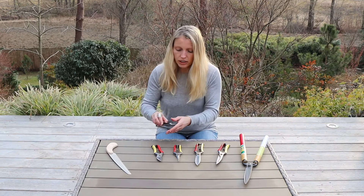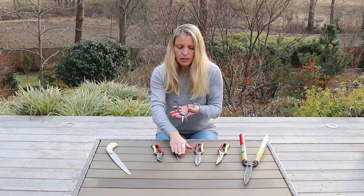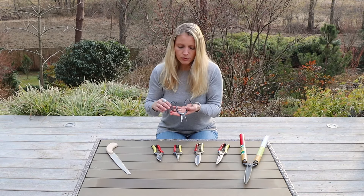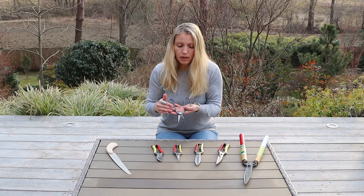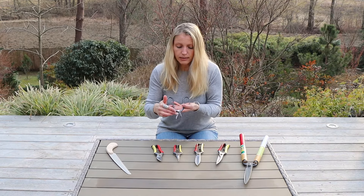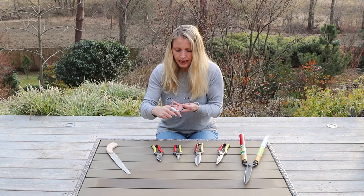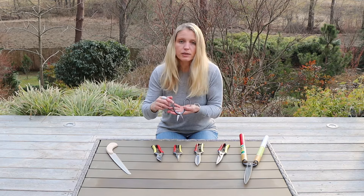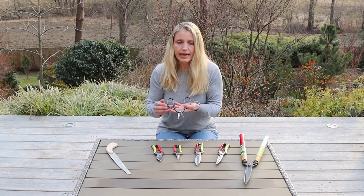The next ones are the garden scissors. They look like this, so they are similar to the snips in terms of using them. Those are also used for deadheading blossoms, for example, or also for pine bud cutting in spring. You can see here the blades are shorter and get thinner towards the end, so it is great for anything that requires precision at the end.